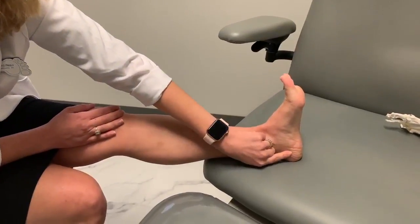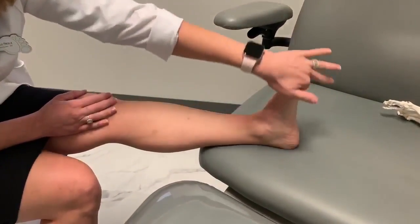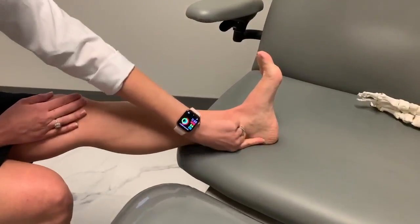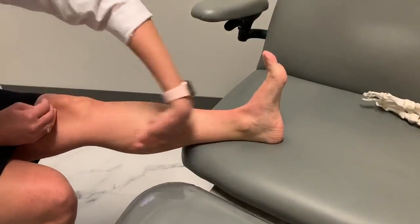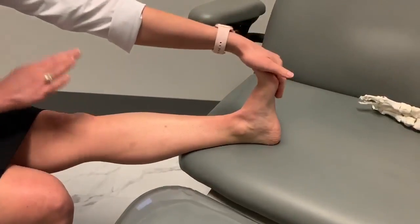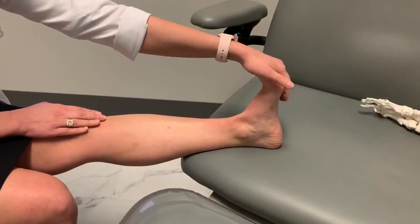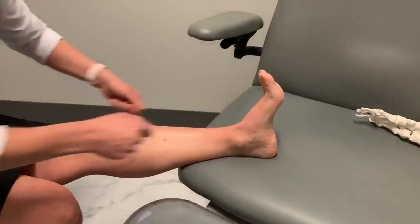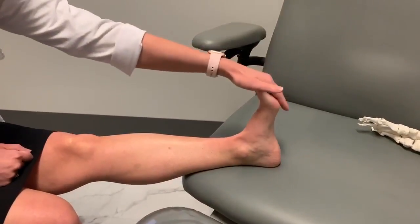You have a structure called the plantar fascia, which attaches to the heel and goes all the way to the forefoot here. It's actually a small extension from the Achilles tendon back here. So it's all connected. Just by extending, put your hand here, put your other one here. If you can reach your foot, great — if not, use a band or a belt to get it loosened up.